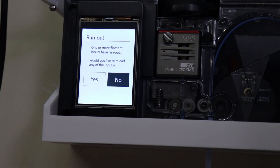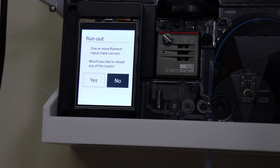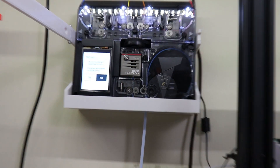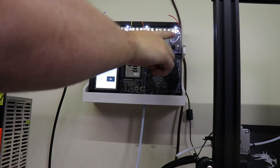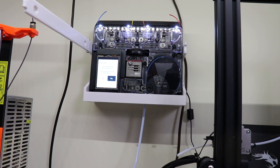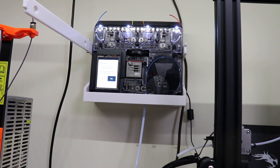So I just finished and now this message came out: 'One or more filament inputs have run out. Would you like to reload any of the inputs?' As you can see, all the ones that have run out are flashing — all four. If I scroll out, you can see there's just the tails of each of them. I could say yes and load more in if I want to, but for right now I don't. I do have some more partial spools, but getting these four onto one is a great success.